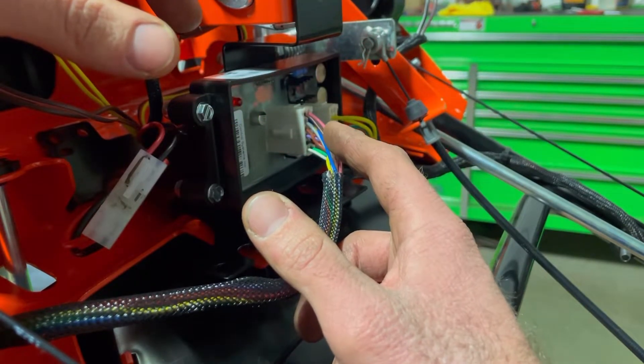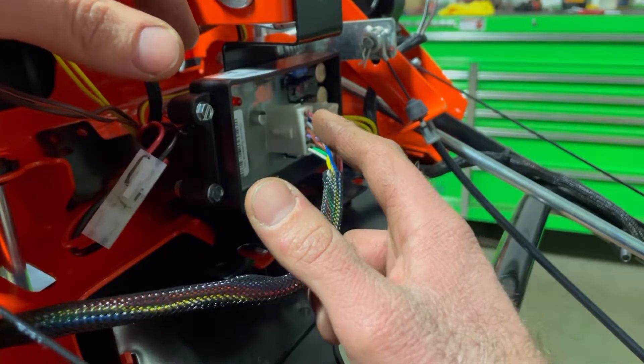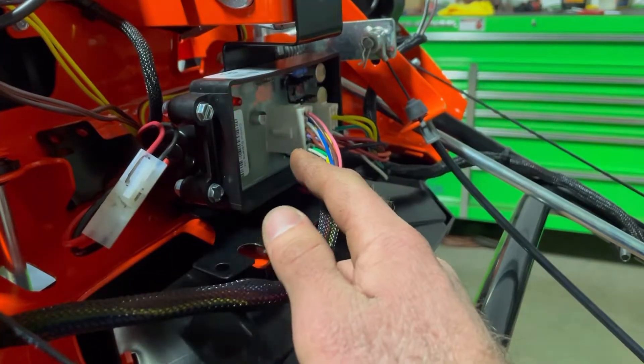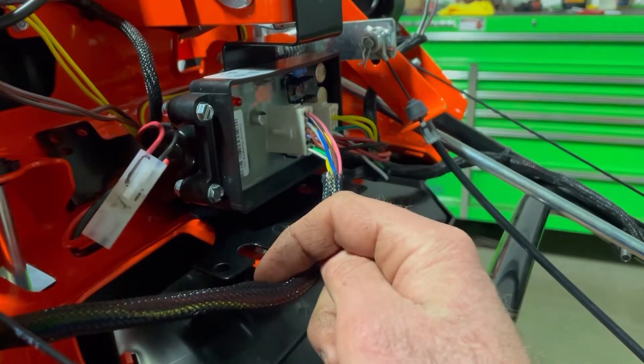We'll go one, two — one, two, three, four, five, six, seven. And that's our low fuel pressure code. So what did this tell me? This told me that I have low fuel pressure somewhere, so I need to start looking at what that deal is.